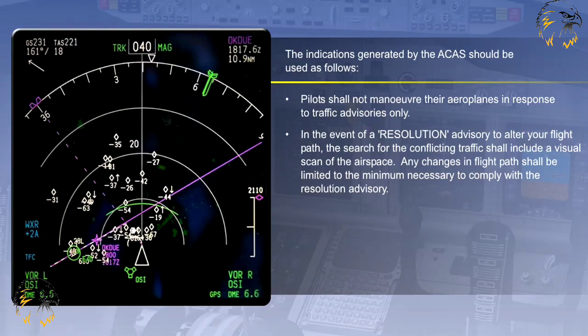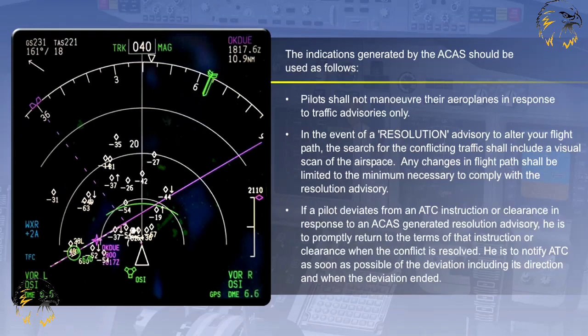Any changes in flight path shall be limited to the minimum necessary to comply with a resolution advisory. If a pilot deviates from an ATC instruction or clearance in response to an ACAS generated resolution advisory, he is to promptly return to the terms of that instruction or clearance when the conflict is resolved. He is to notify ATC as soon as possible of the deviation, including its direction and when the deviation ended.